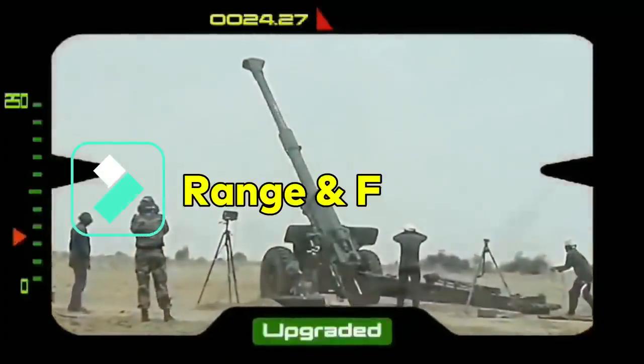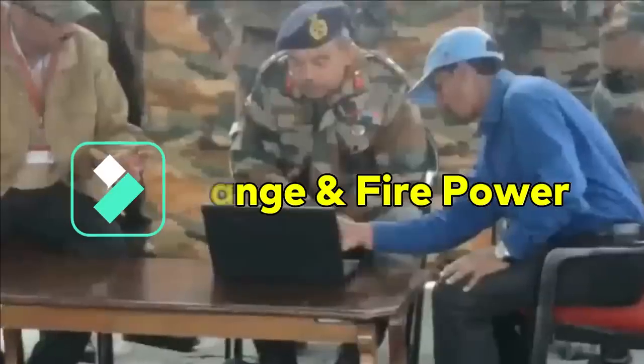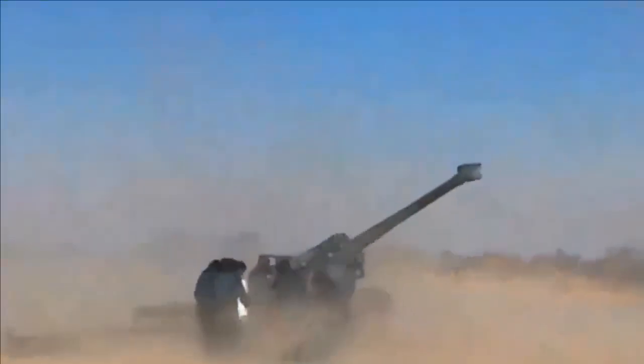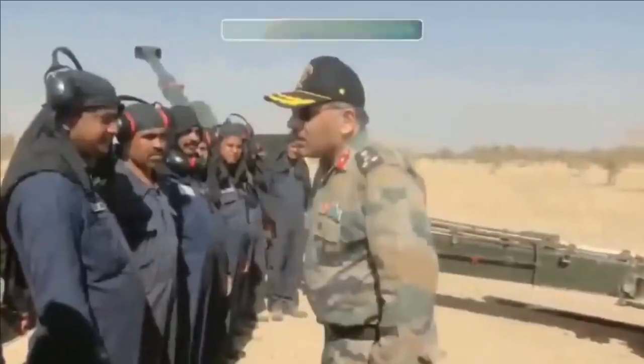The gun's range has increased from 27 km to over 36 km with the upgrade. OFB claims that the Sharang can strike targets up to 36 km away, without specifying whether this refers to conventional or rocket-assisted projectiles.